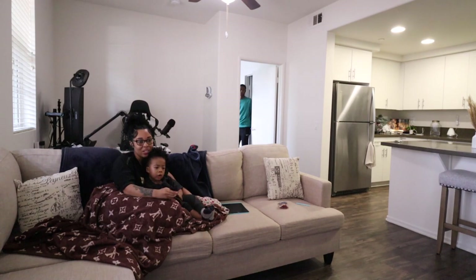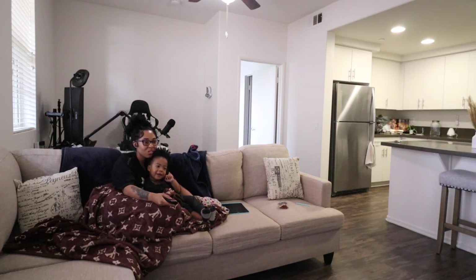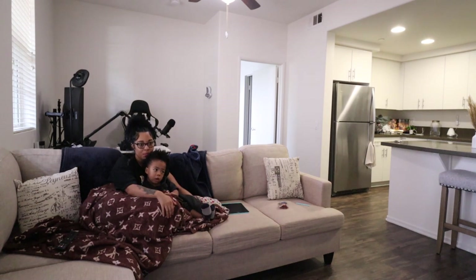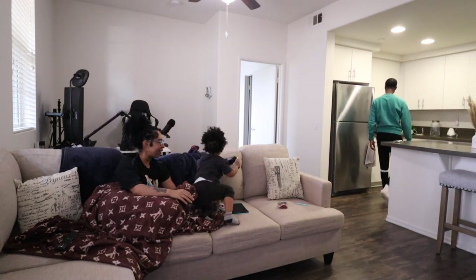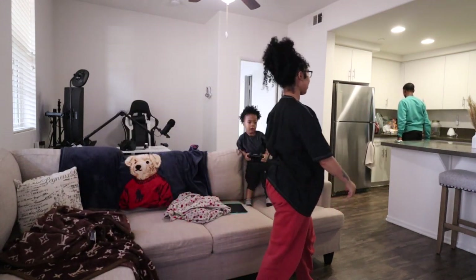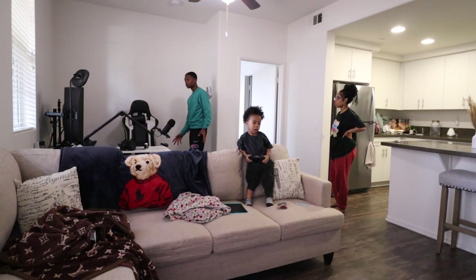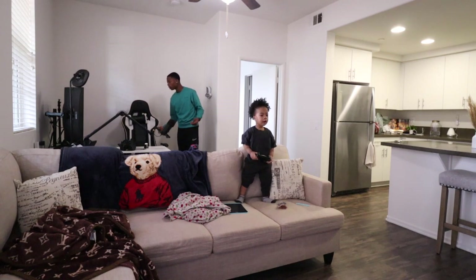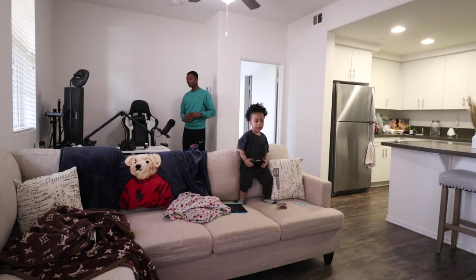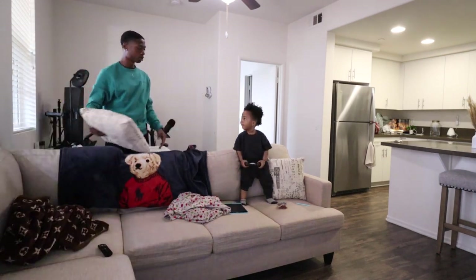What are you doing? Where are my controllers? Babe, check in his room. Check by his toys and stuff. This is not the controller — I'm saying, these are brand-new controllers. It's two controllers, not just one.